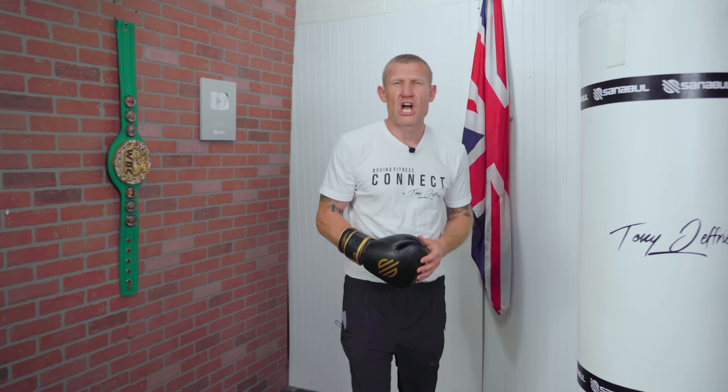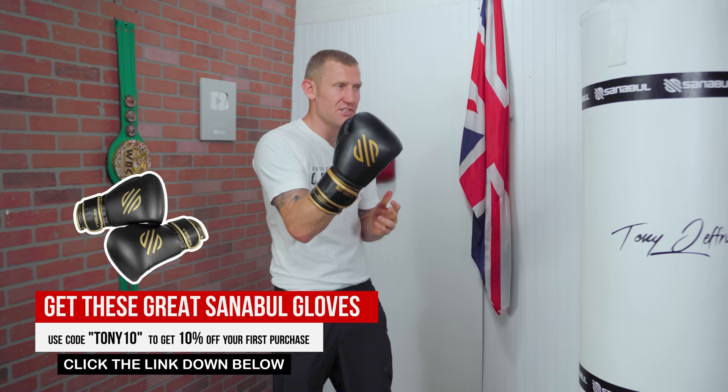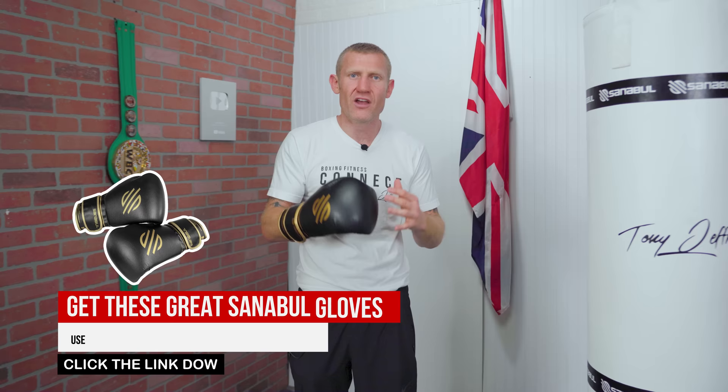Talking about gloves, it's important that you have great gloves. I love these Gold Strike gloves from Sanabul, and you can get 10% off if you use code TONY10 at checkout. These are the gloves I'm always using, and anyone who I wrap their hands and let them wear these gloves never gets grazes on their knuckles.